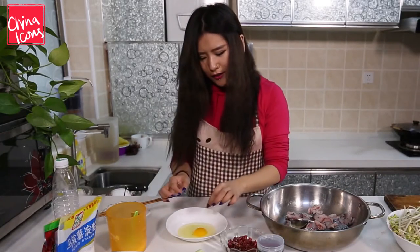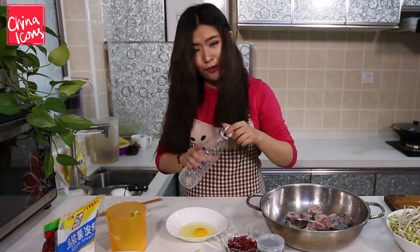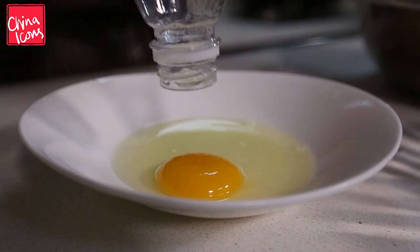I'm gonna take this yellow bit out — there's a little tip for you. You use a black plastic bottle and then you just squeeze it to extract the egg yolk.